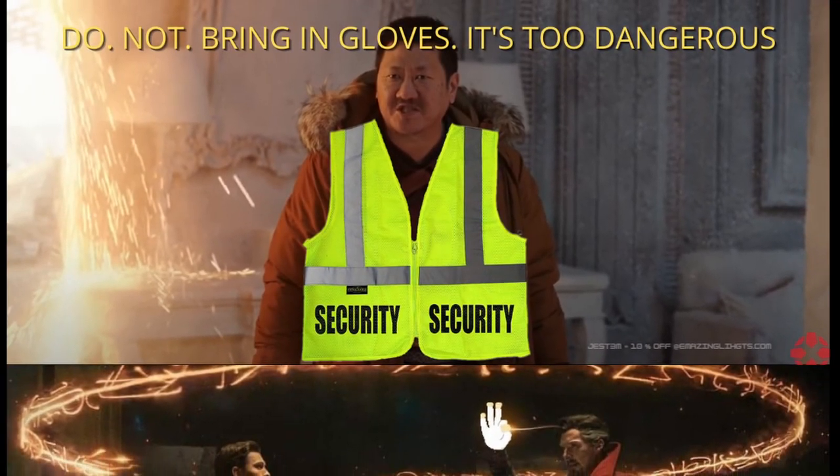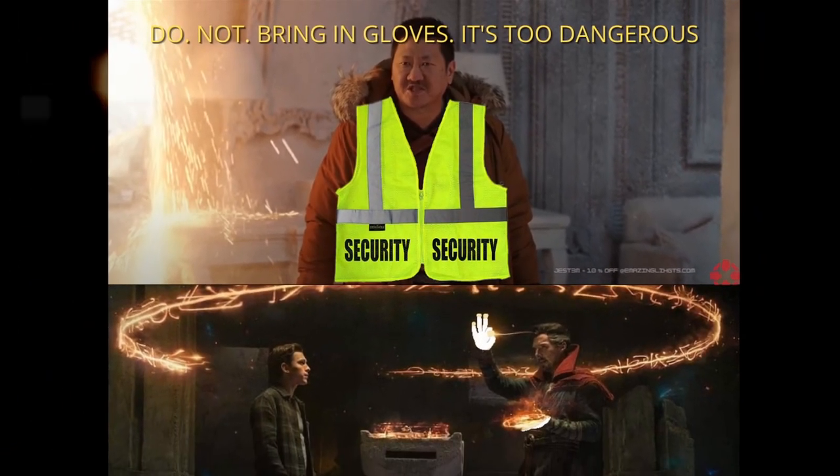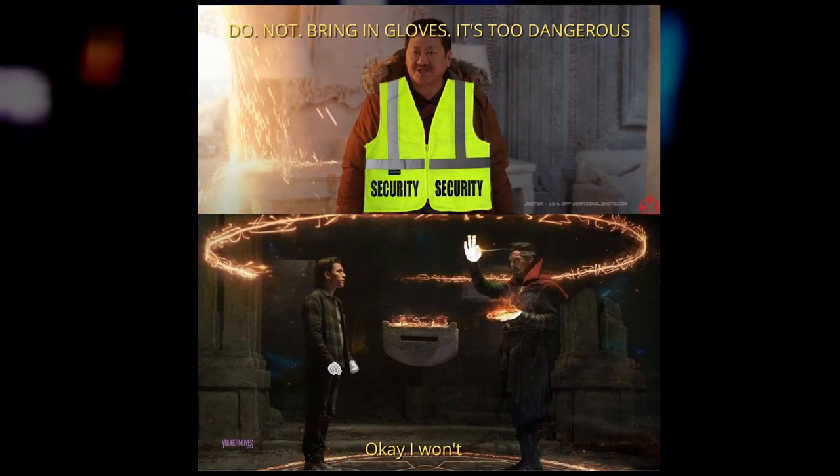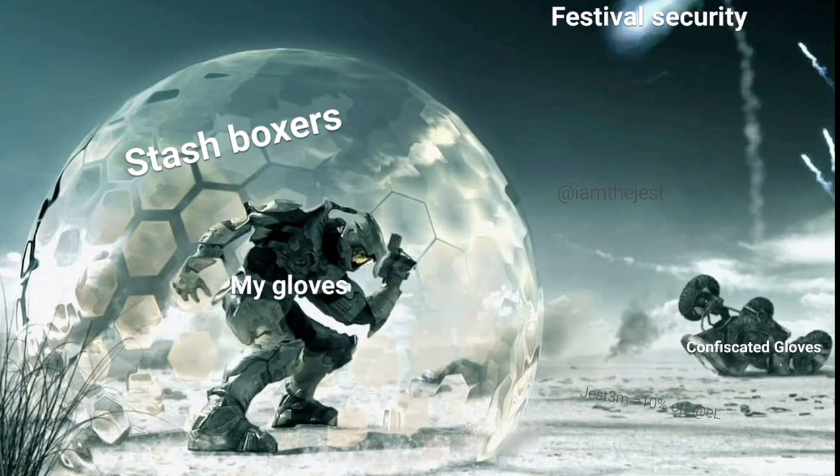Number four: security is another reason why you might get turned down. Sometimes the venue sucks, sometimes the production company sucks, sometimes the security guards think they're Paul Blart. In scenarios like these, it may literally cost the Glover their set to give you the light show you desire. They may still risk it, but keep in mind just exactly how much they are putting on the line for the performance.